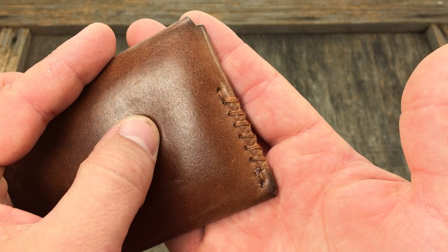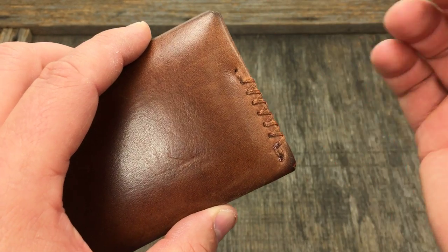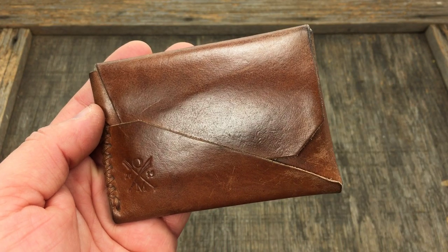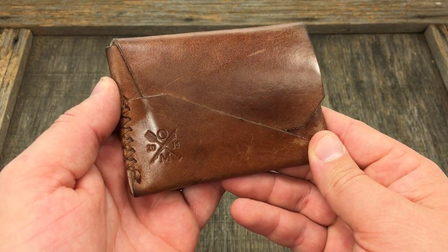The owner — Michael Bluth — is just a great guy. He's an active duty Navy sailor and he makes this wallet in his off time. I love hearing about business ventures like that.